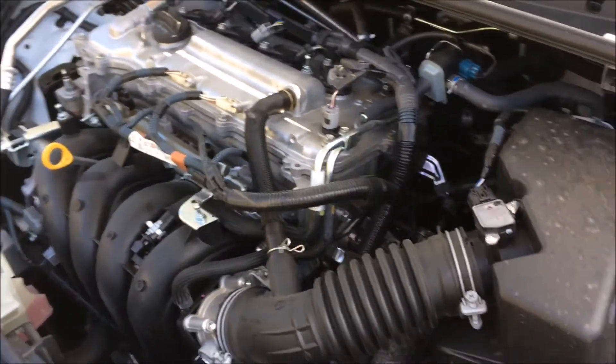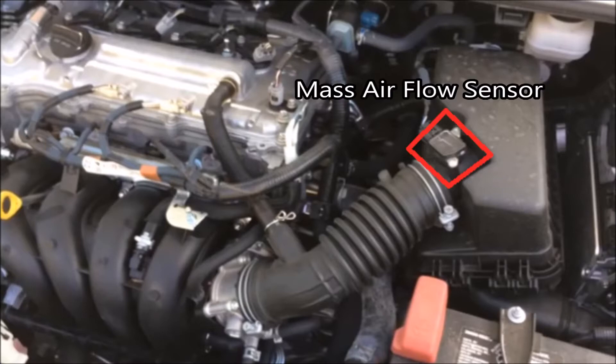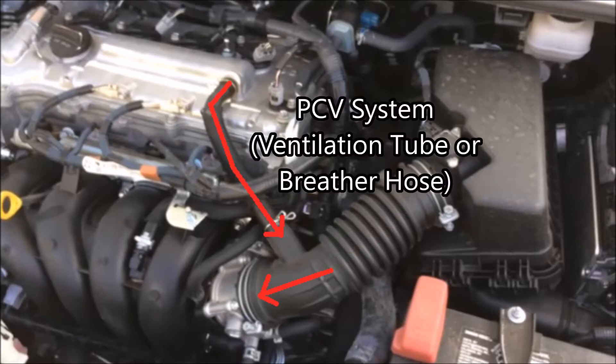We're going to come back over to the right side — I took off the engine cover — and we're going to start here with the air filter box. The first thing we're going to look at is the mass airflow sensor. This just measures the amount of air flowing by it before it gets to the throttle. Here's the direction of the airflow. Next, we have the positive crankcase ventilation, or PCV — just this line right here — going in the direction of the airflow.